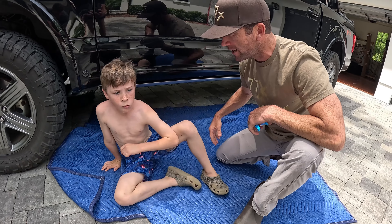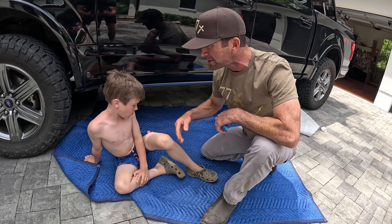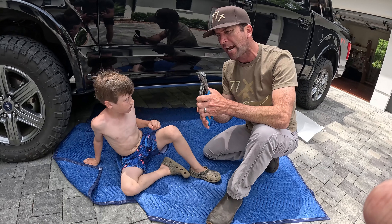All right, here we go folks. Guess what - teaching the youngster here. Augusta York black right here, we're gonna teach him how to change the oil. What about that?